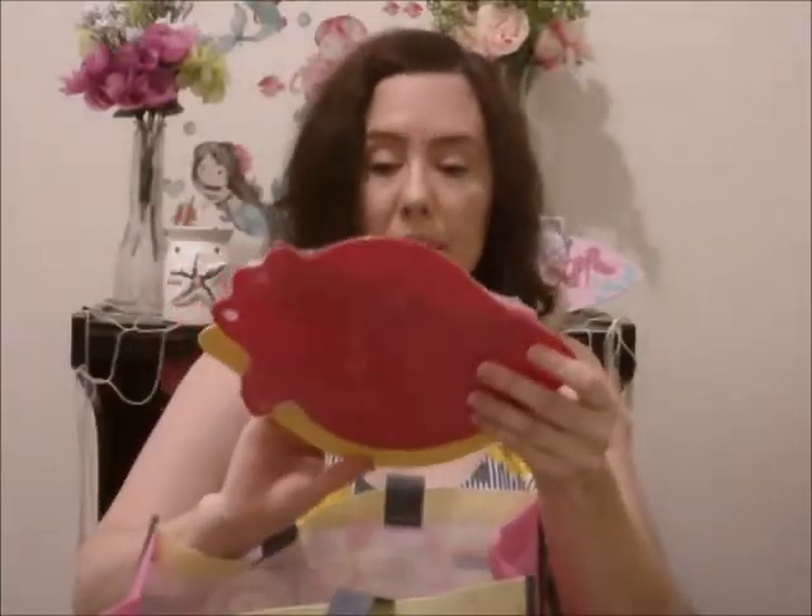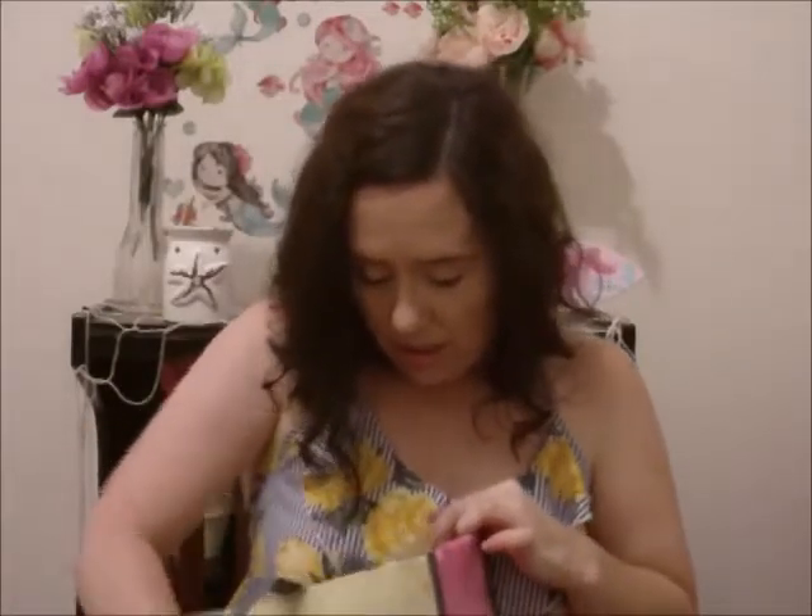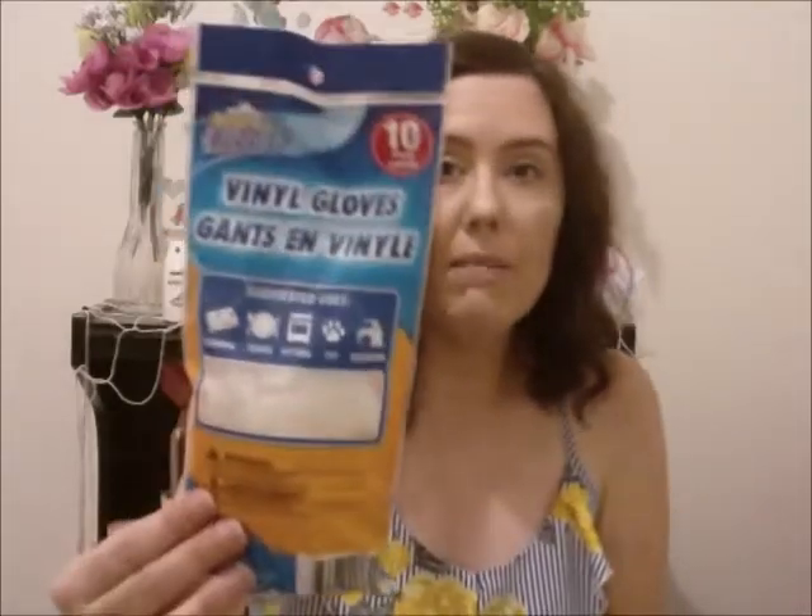And then I got these Cooking Concepts cutting boards with a knife, because I never did pick these up. I got the lemon and the strawberry — they come with a knife, this one has a yellow handle and this one has a red handle. I do have a lot of yellow and red in my kitchen. Then I picked up some of these vinyl gloves — they're a 10-pack by Scrub Buddies. I love those, like when I take the trash out.